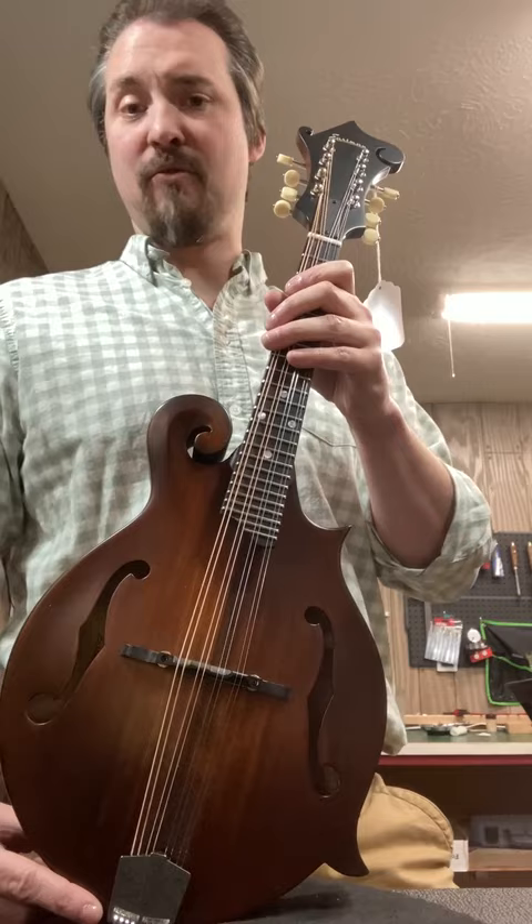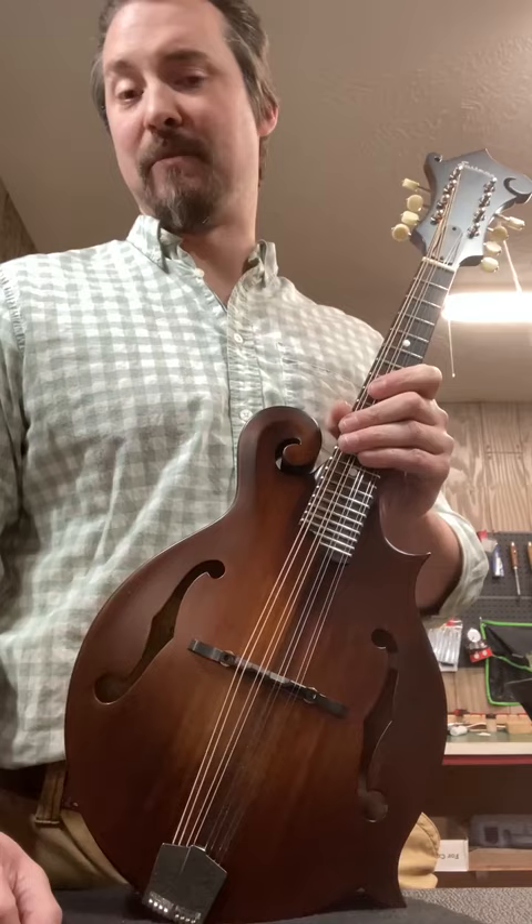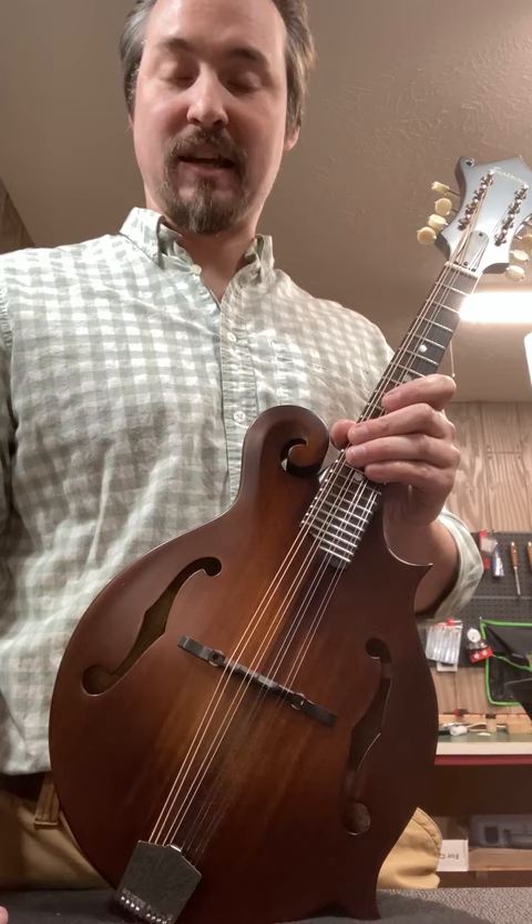When you go to purchase an instrument, whoever you're purchasing it from, make sure they're setting it up because if they're not, they're really shortchanging you. It's really kind of like buying a car that's not ready to drive — it just doesn't make any sense. Make sure they're doing these things to these instruments so that you as a player can get the most out of it. One of the best instruments out there from my perspective as a setup guy.